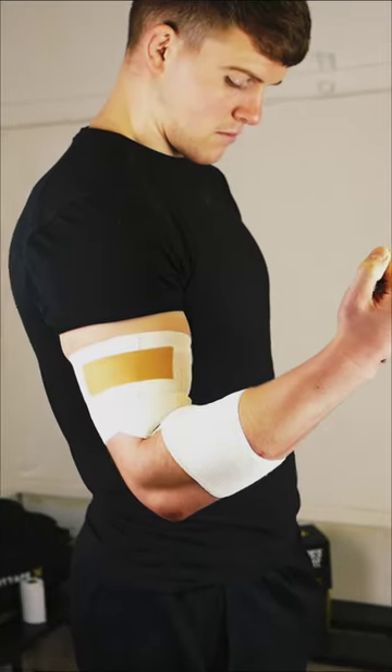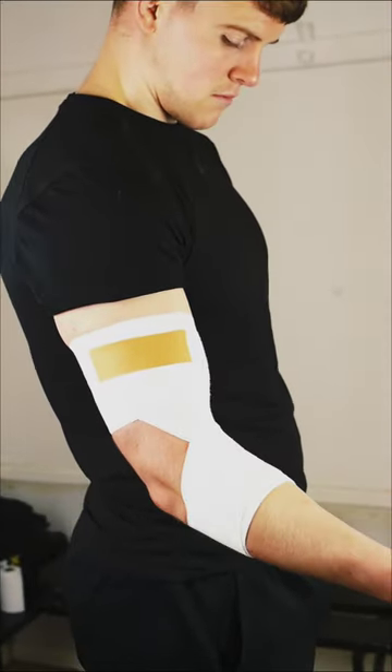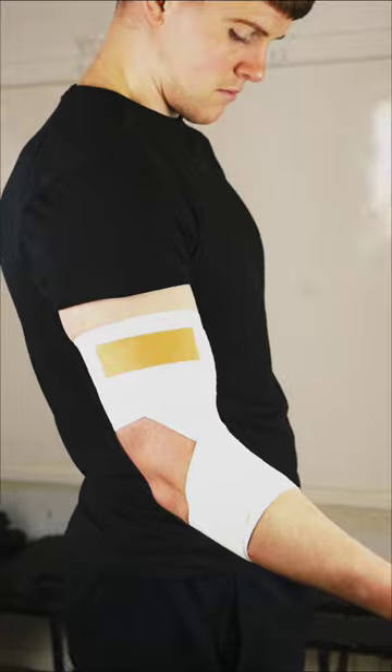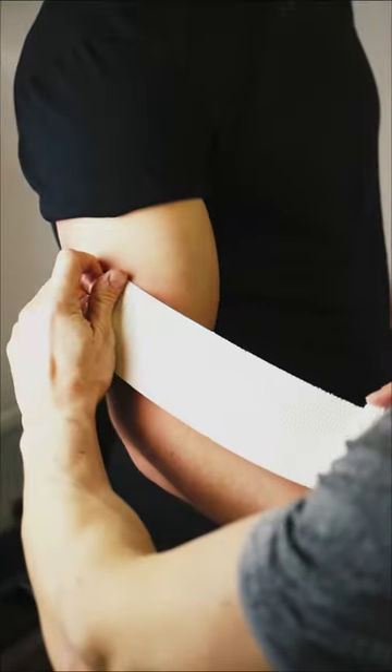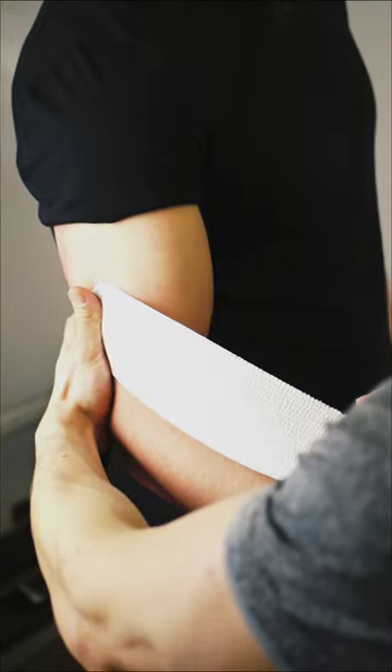Here's Cardiff Rugby Physio Ben Warburton's guide on how to strap an elbow for rugby in under 60 seconds using only two tapes: EAB and Zinc Oxide tape. The purpose of this application is to restrict hyperextension of the elbow by locking the elbow in a flexed position.